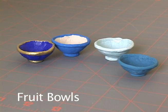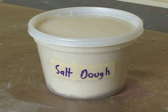Greetings. This is a Lambie Dolls tutorial on making fruit bowls out of salt dough. To learn how to make salt dough, watch the Lambie Dolls salt dough tutorial.